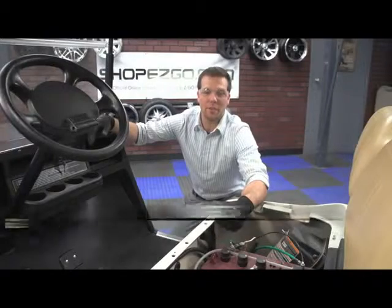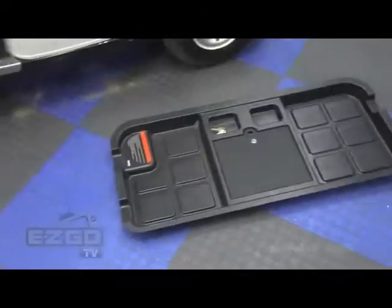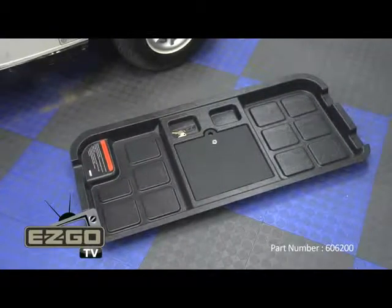Hey guys, this is Matt with Shop Easy Go, and today we're going to teach you how to install the under seat storage tray so you can lock up your valuables when you're on the course or riding around town.